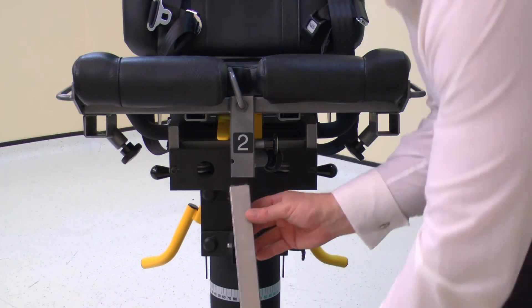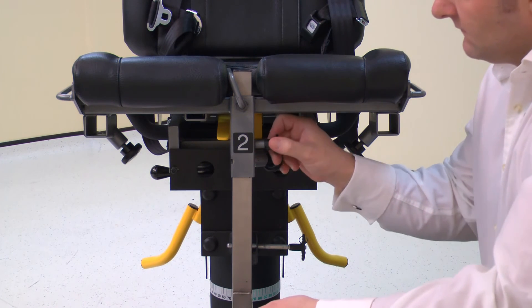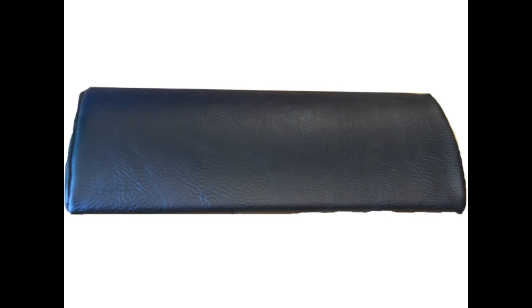Next, install the footrest into the chair using tube number 2. Pull the locking pin to allow full installation. Secure with the locking screw. Place the pillow on the chair if required.